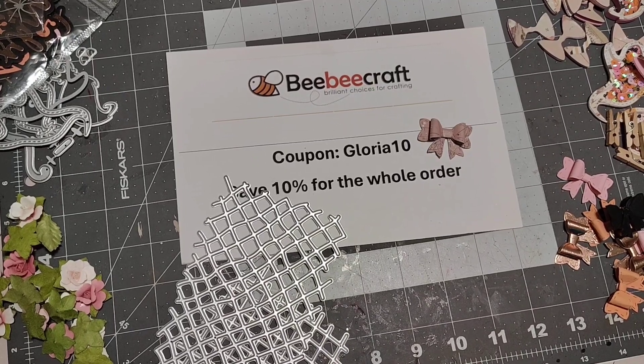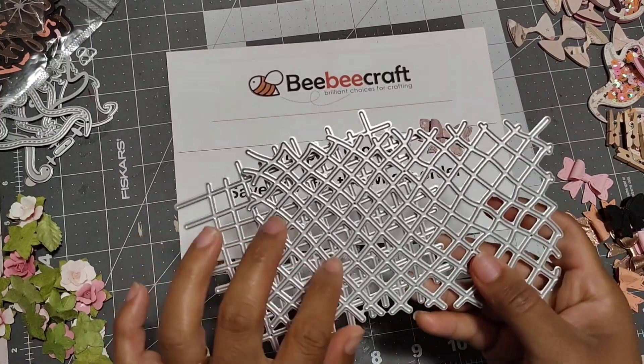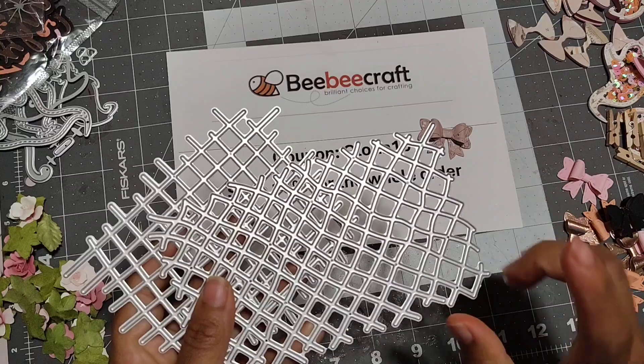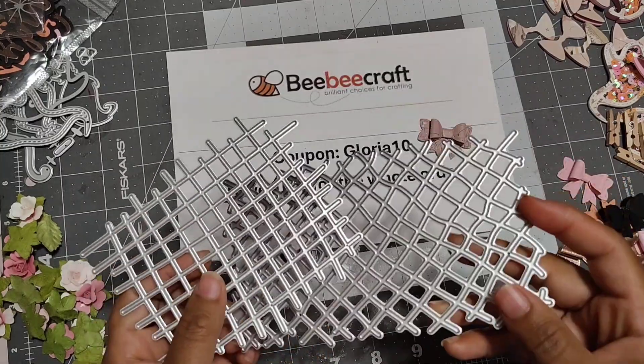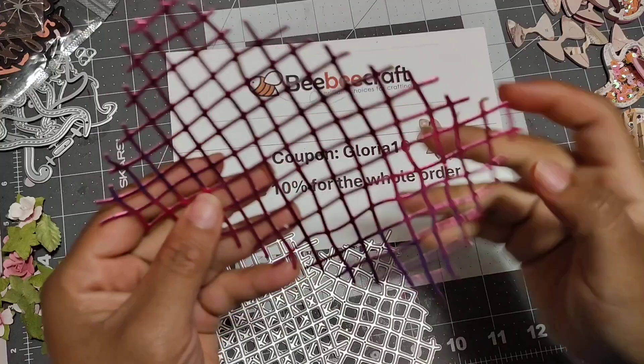Hey friends, welcome back. I'm here with a little project share and this is for BB Craft. So they sent me these dies and I love, love these. These can be used for like backgrounds, you know, a little embellishment. But let me show you how it looks cut out.